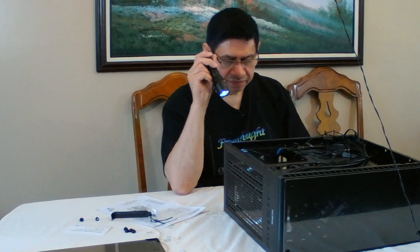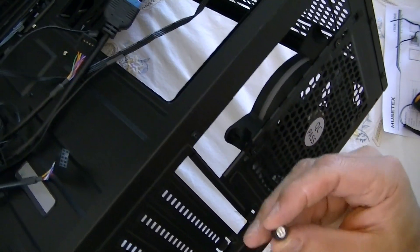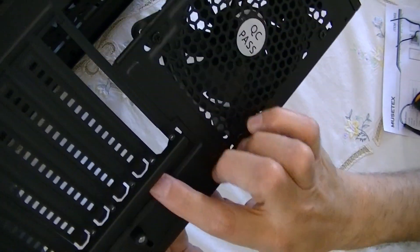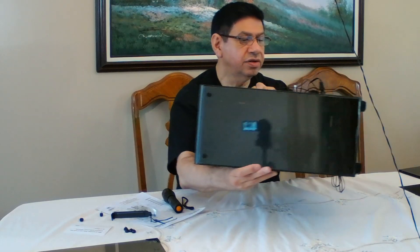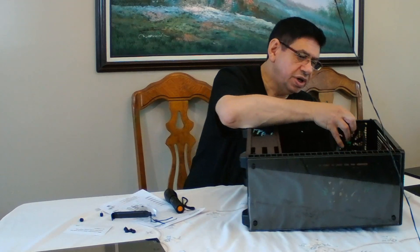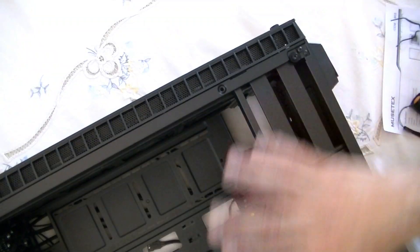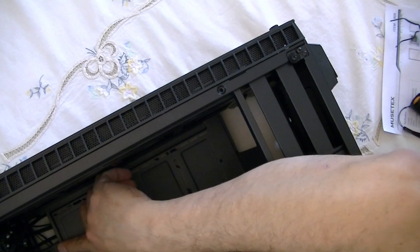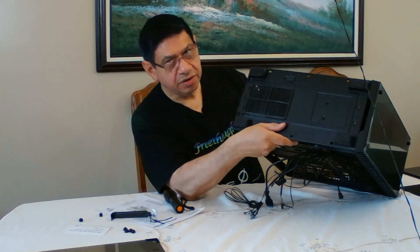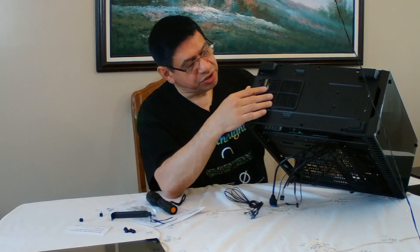All of the I/O connectors require removing this little panel to pull out any cards. It's rather low-quality construction - they just took a regular screw head and encased it in a plastic sleeve. This case is supposed to support a lot of water cooling - looks like we could put a 240 or even a 280 radiator up in the top. It has three fans blowing in from the front across the entire motherboard, and a couple of 2.5-inch SSD drive bays. There's also a filter down on the bottom.